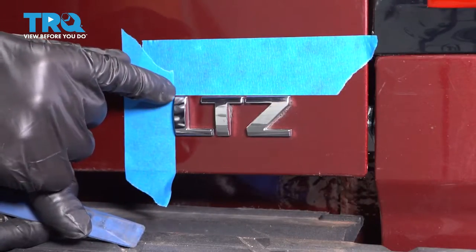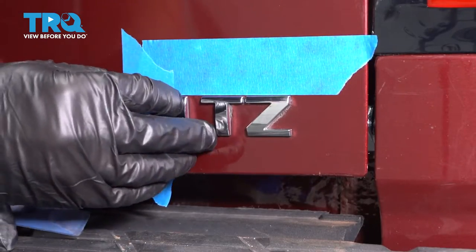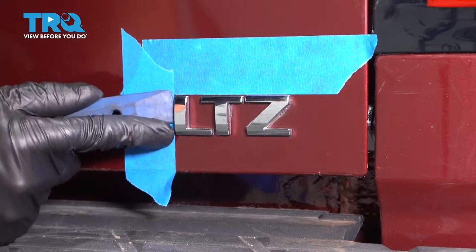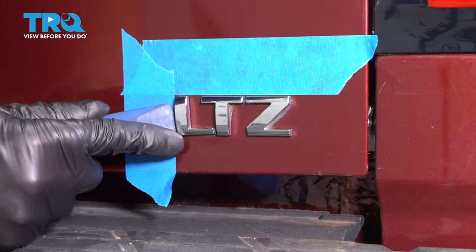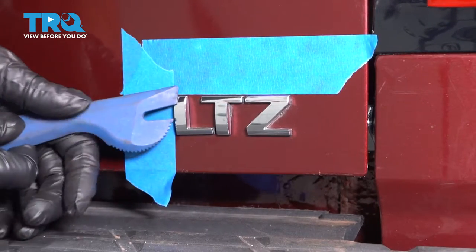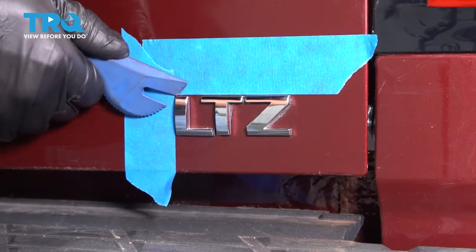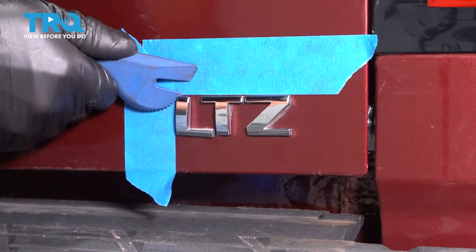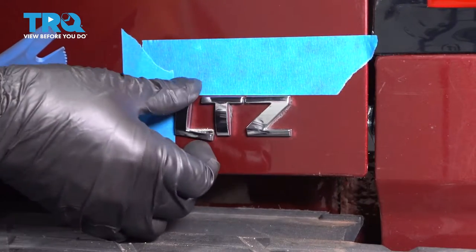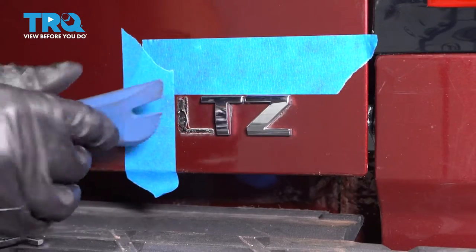Now you could take some dental floss and just go behind the letter and just kind of shave the double-sided tape off and get the letters off that way, or you can just use a trim tool. You can also use a heat gun to get in there and then you'll be able to take them off a little bit easier. But a trim tool will work — just twist the letters back and forth and slide them off.